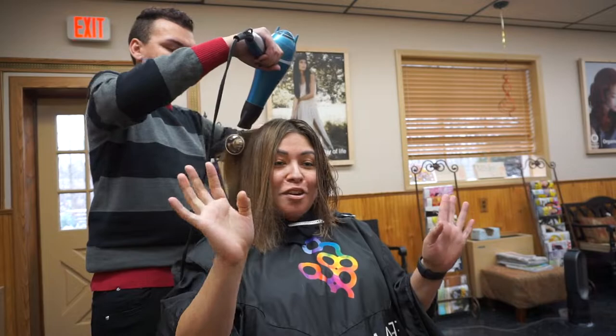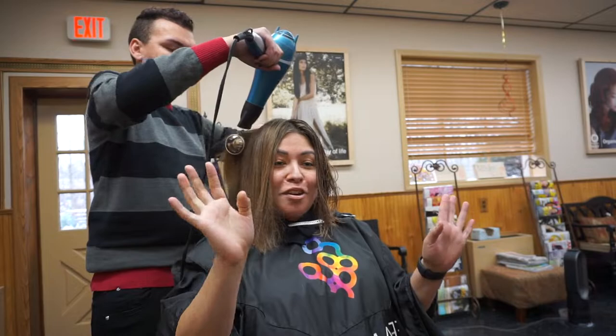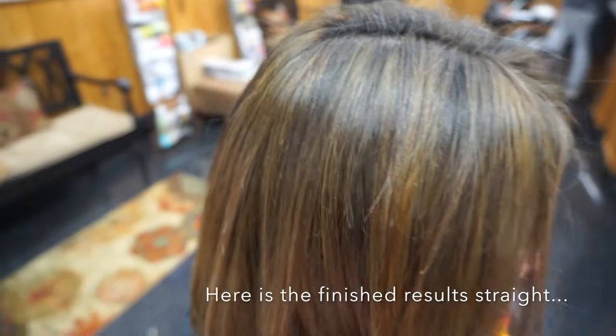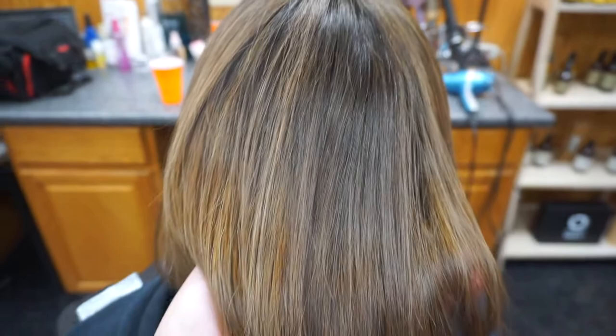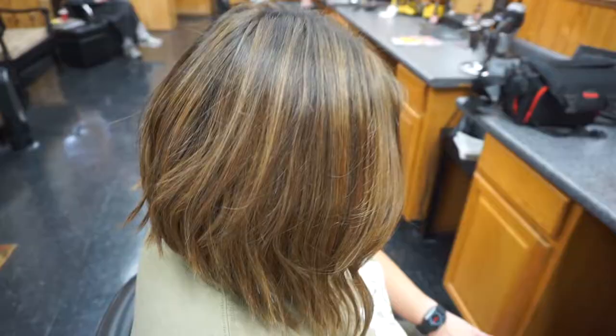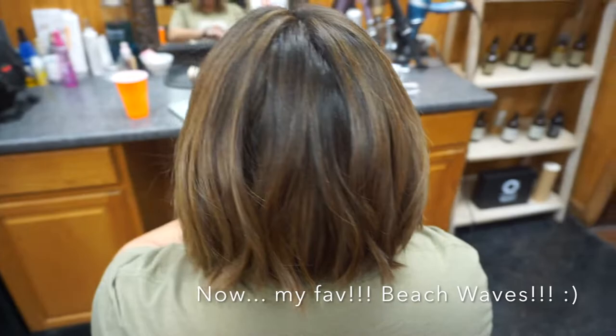Alright guys, what do you think about this beautiful hair — gorgeous, right? Let me know down below in the comment section. Also leave ideas for videos you guys want to see. Thanks for watching as always, and if you want to join the family, feel free to subscribe. We're not even getting started yet — until the next one, so long for now.